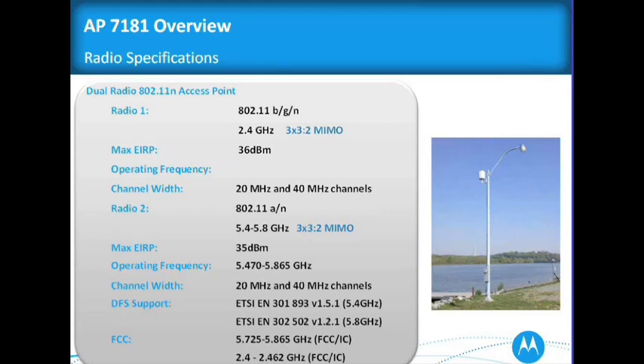It's about 36 and change for the EIR phase, so we're close to 36. The operating frequency is 5.4 to 5.8, and on the SEC we have the 5.7 to 5.8, and the 2.4 is from 2.4 to 2.462 GHz.